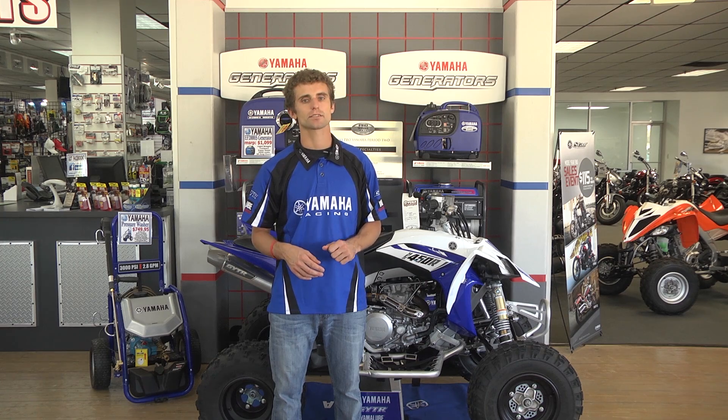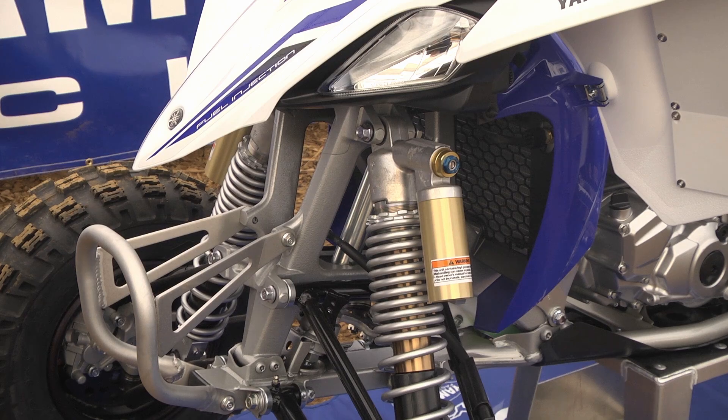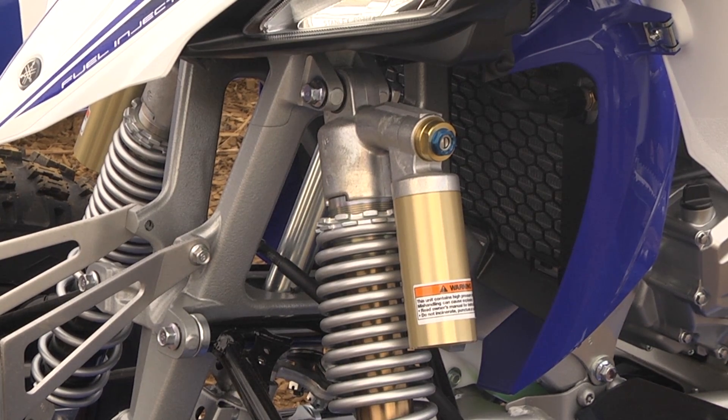If you've never tuned your shocks, all these adjustments can be a little overwhelming. For now, we'll start with the most basic and common adjustment: preload. Setting your preload refers to the amount of pressure placed on your shock's spring or springs, by either a threaded or notched preload ring.